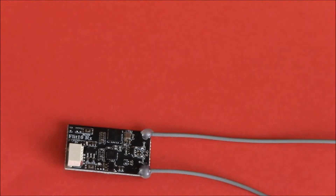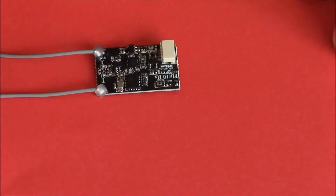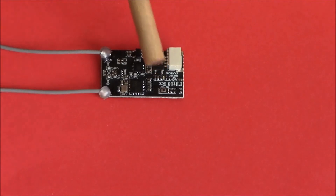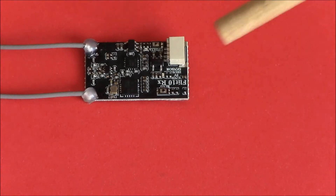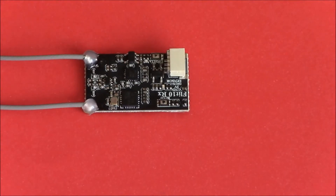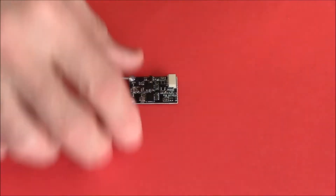When you go to bind this, you'll look all over for a bind button and if you're like me you'll never find one until you look at the instructions. The actual bind button is here — it is tiny. I hope you can see it. There's your bind button, just there. It is tiny, however when you push your finger on it you can actually feel it depress.